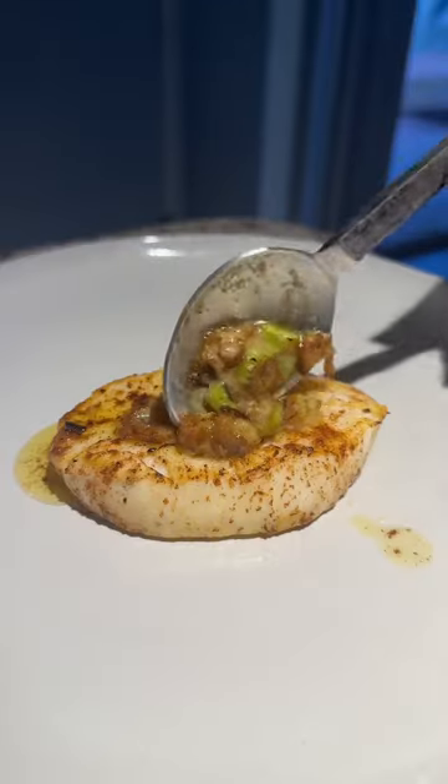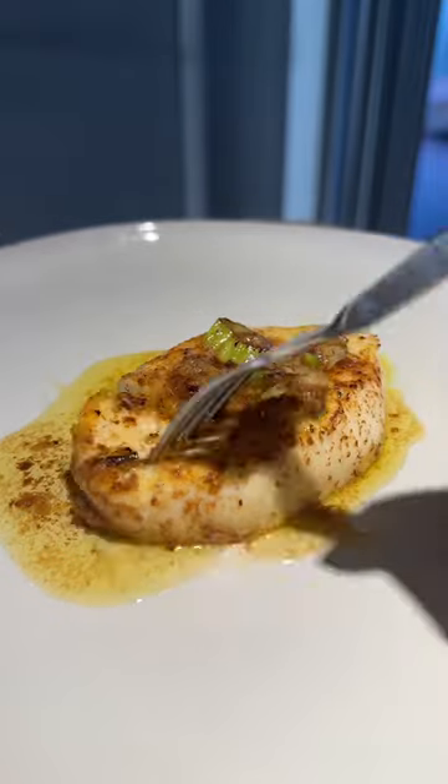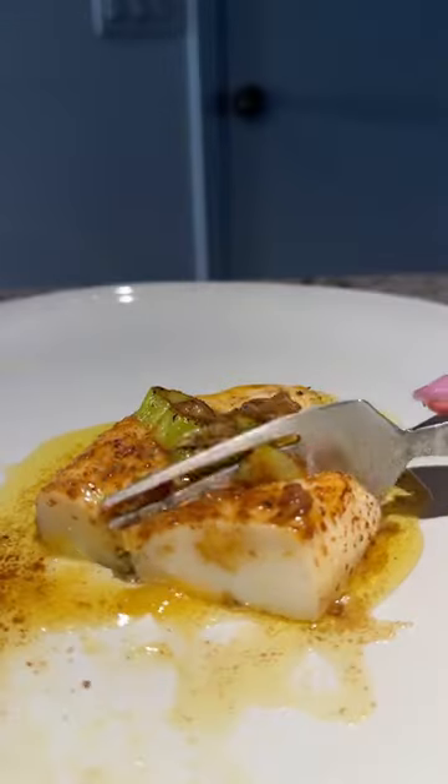The calamari, surprisingly, was much more tender when it was just pan fried. I do prefer breaded calamari.